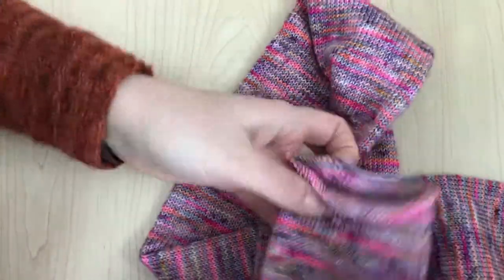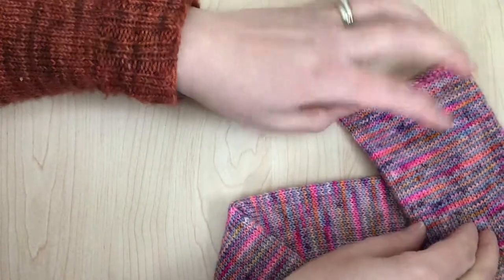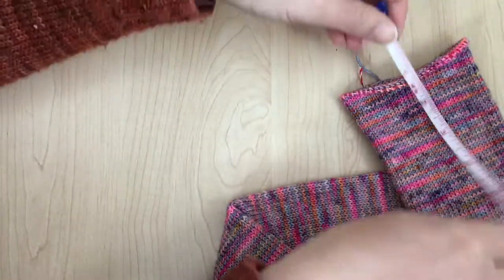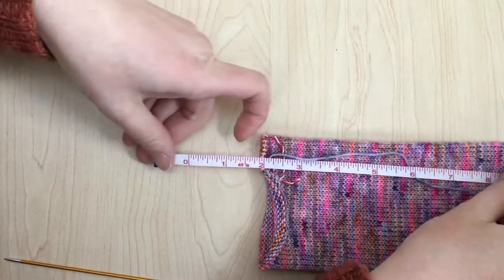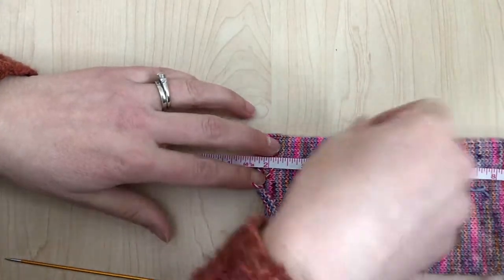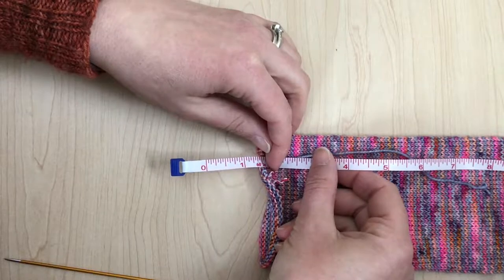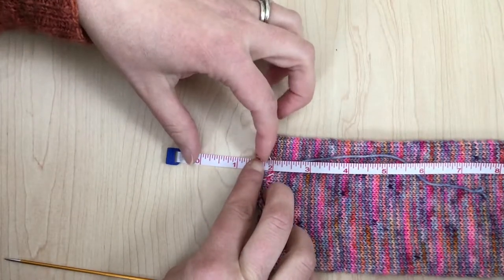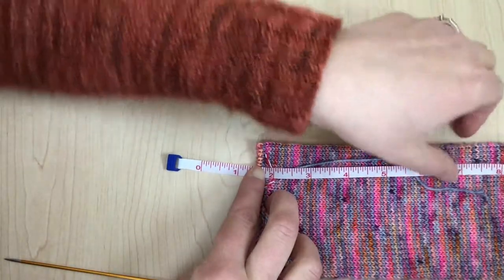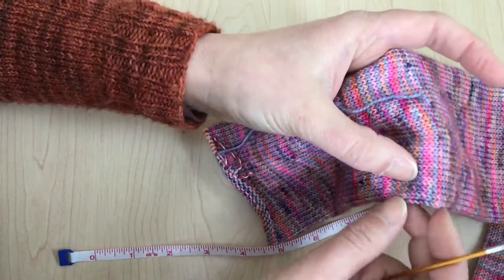When deciding on placement of my heel, I would have my cuff on. My cuff is typically around an inch and a half to two inches, so I would measure from the top of that. I like the leg of my sock to be right around seven inches. Because I don't have my cuff on here yet, I'm going to put my measuring tape at an inch and a half past where my cuff would be, and then go down to seven inches. So seven inches is right here, and I'm going to grab a needle and pick up my stitches.